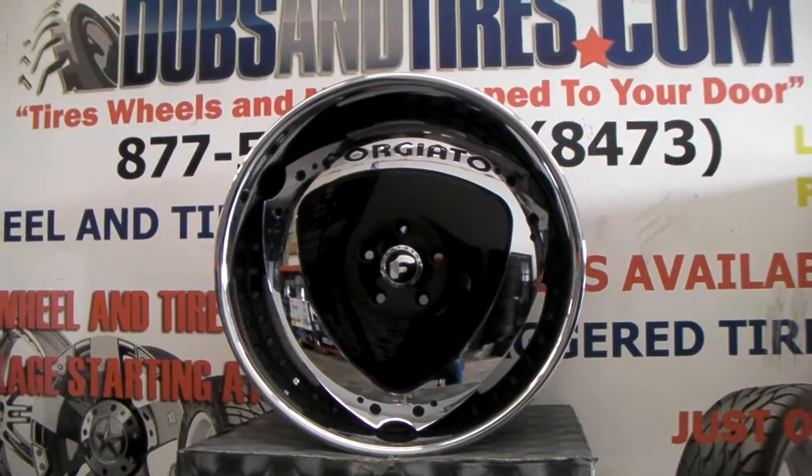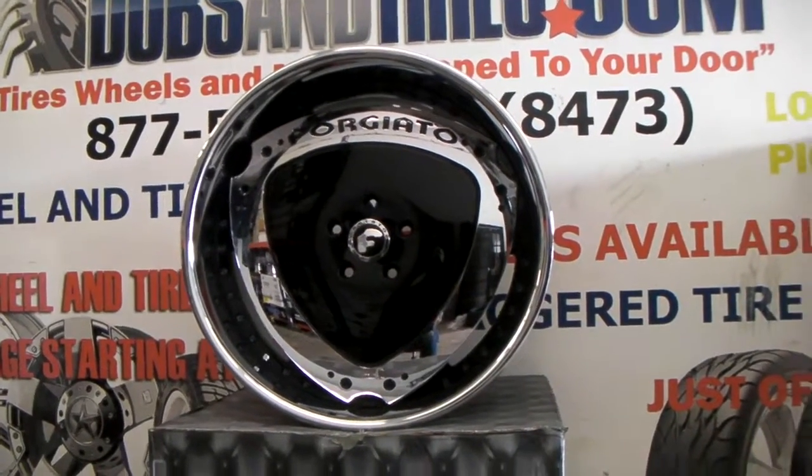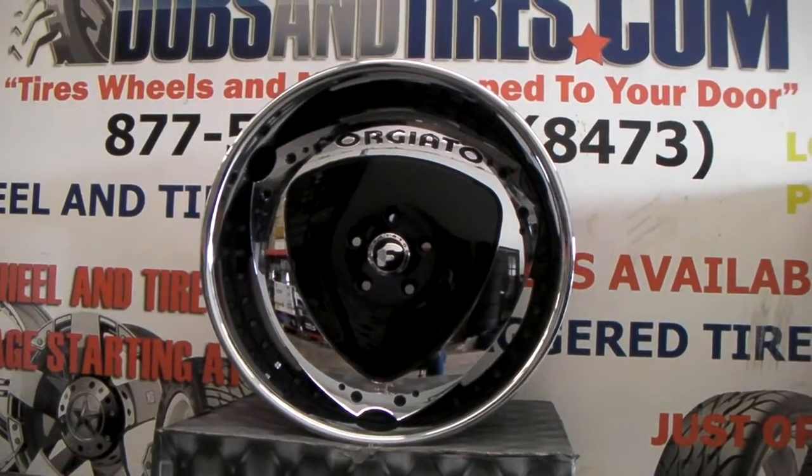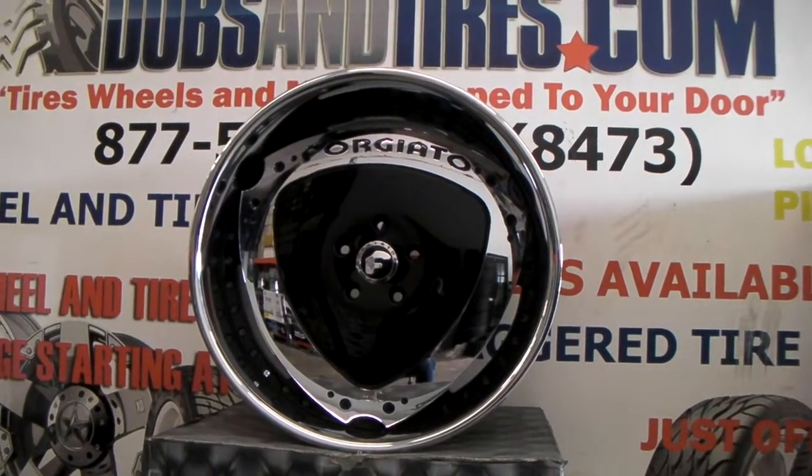This is your boy KB from Dubs and Tires TV at dubsandtires.com. Tires, wheels, and more shipped to your door. Find us online at dubsandtires.com or call us at 877-544-8473.